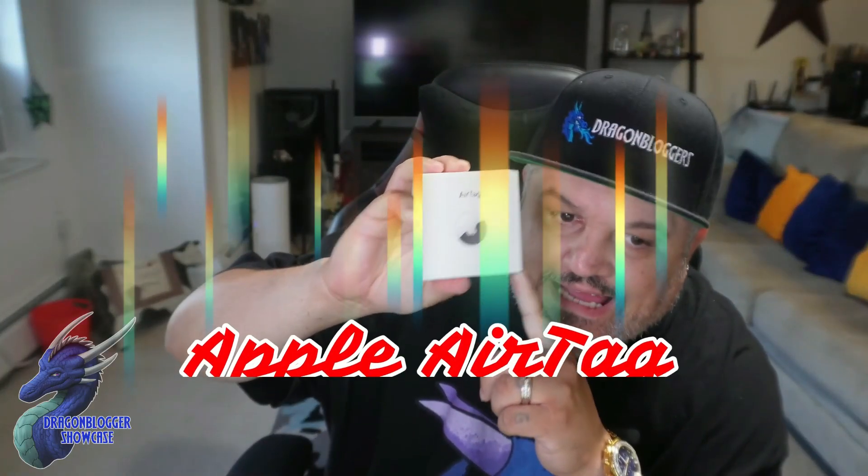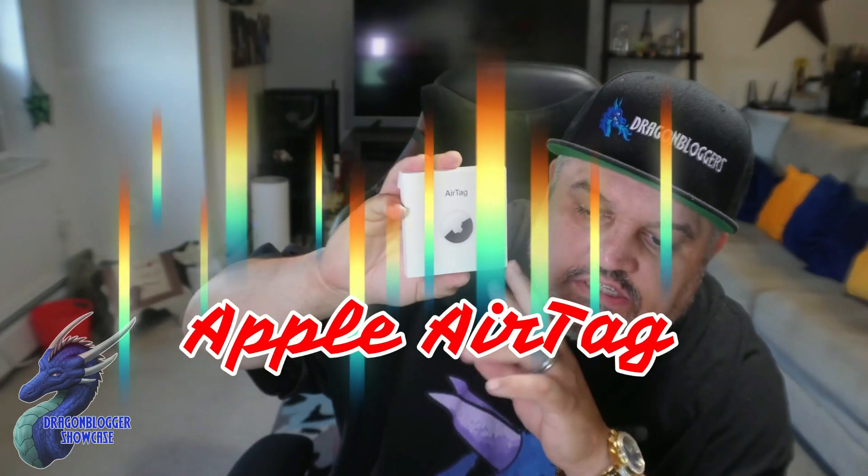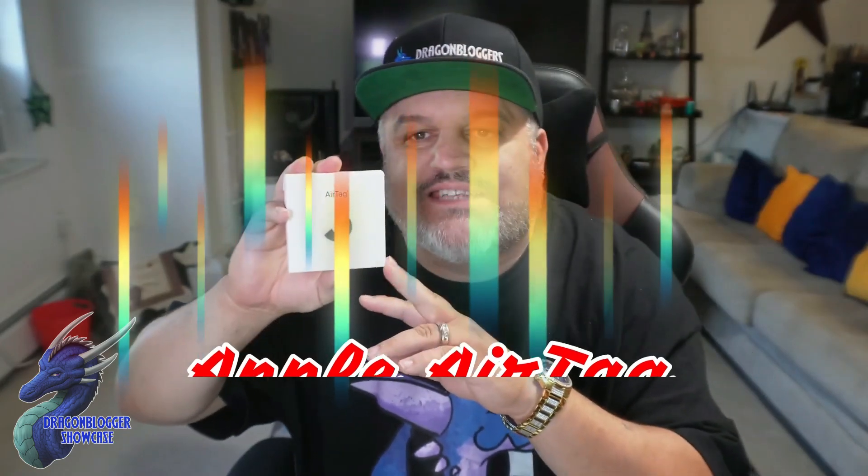Let's take a quick look at the Apple AirTag. If you know what this is, it's like a little tracking device to help protect certain items or your belongings. Inside here is just a single AirTag that connects to your Apple phone through the app and helps you locate things.